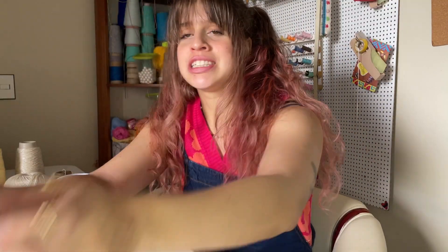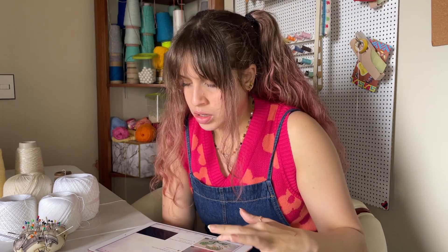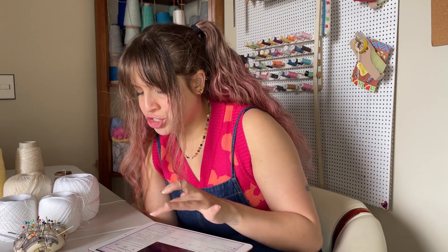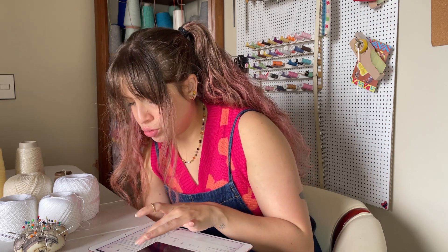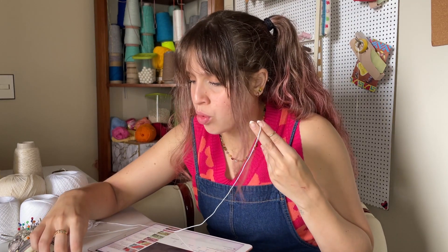It's my understanding that Romanian lace has this thicker cord that you use to make your design. Once you have a lot of that cord, you lay it in the way you want, and there are a few different techniques — different kinds of stitches — that you use in between the cord to fill in the spaces to make the lace. This crochet Elena Rugal Studio has amazing stuff. Her video on how to do the cord shows a specific kind of cord that doesn't have a right or wrong side.